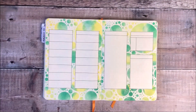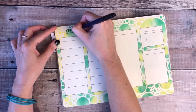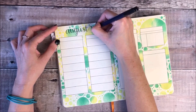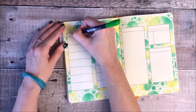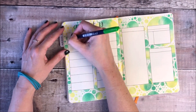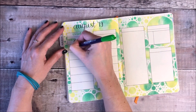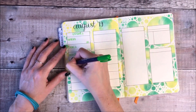Once I've finished creating the layout, I'm using a Tombow Fudenosuke brush pen to letter in the word August, and I'm then going to use a green pen of the same brand to add in all my headings. In the left box I have events, and I'll write down the day and date for each day of the week.